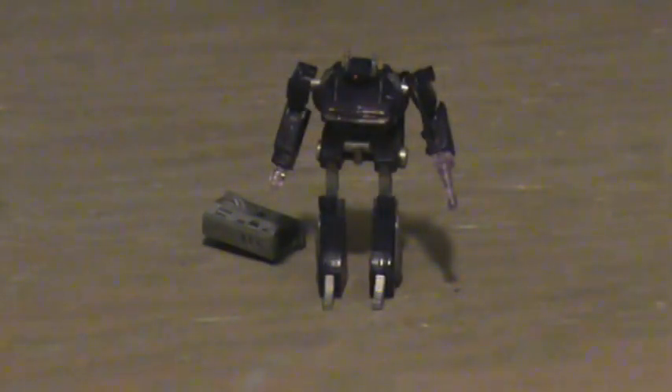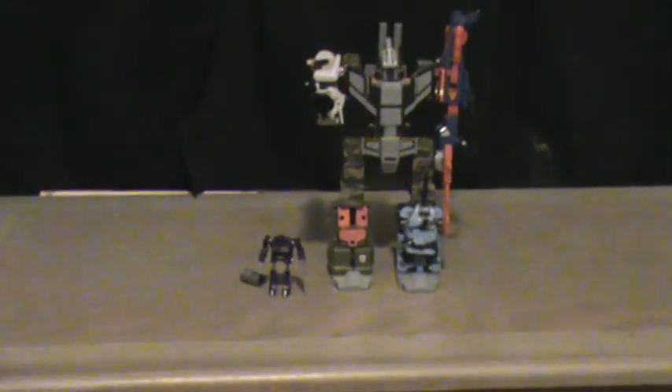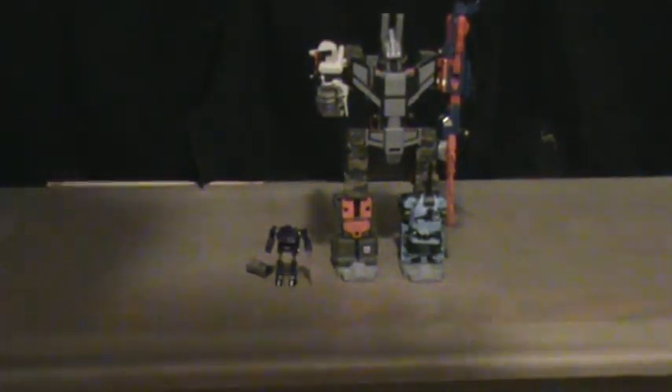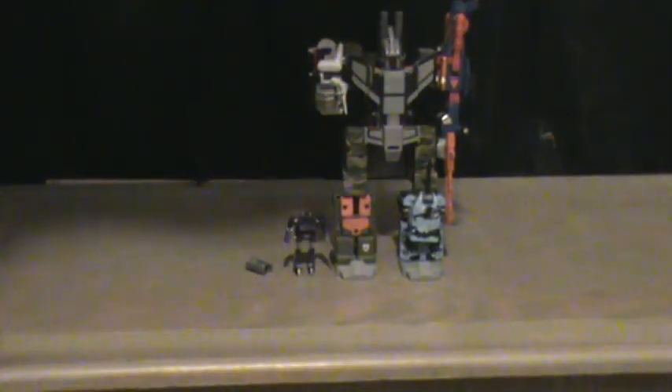Let's do a size comparison — let's just zoom out a little bit. As you can see, he's very small, and I'll put Ray Nation next to him. This Shockwave goes only up to, not even up to Ray Nation's knee, which is really good, considering the scale is just right.